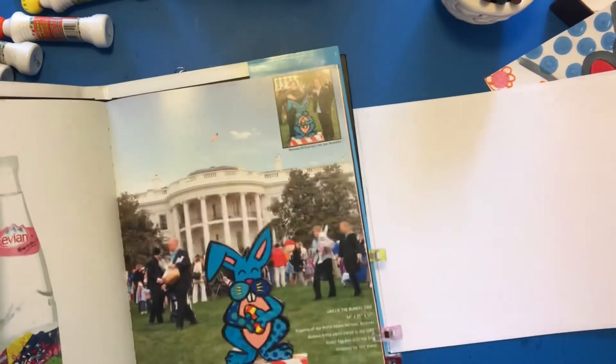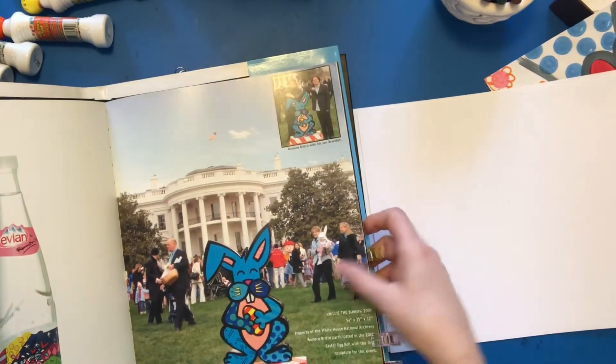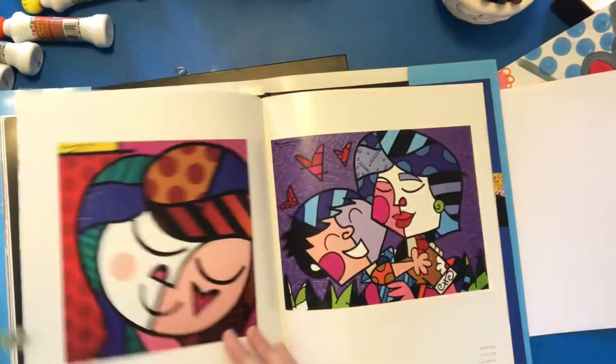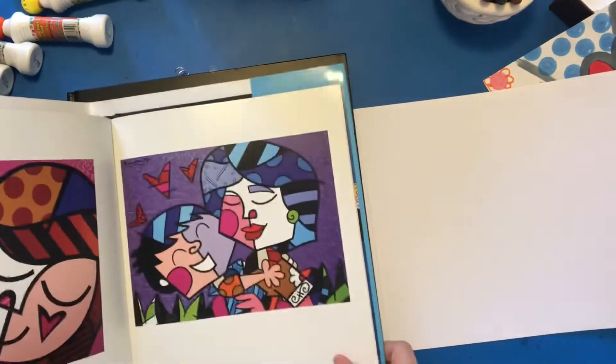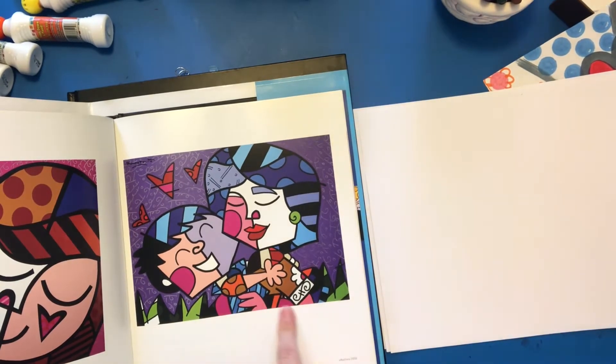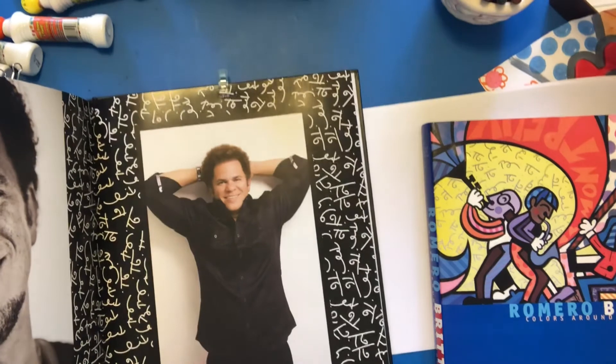He's done things for the Olympics, for Evian water, and the White House — he did a sculpture for the White House in 2008. You can look him up and see more of his stuff. I love this one — this is a portrait of his mother and son, and there's a good picture of him.